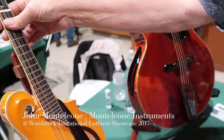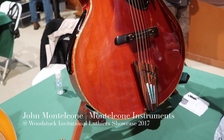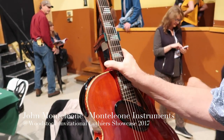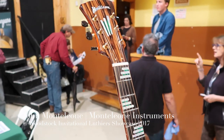And then I brought this guitar, which is already 15 years old. I've never really shown this guitar before, but I thought it would be interesting to show.